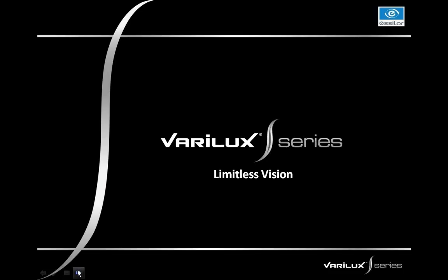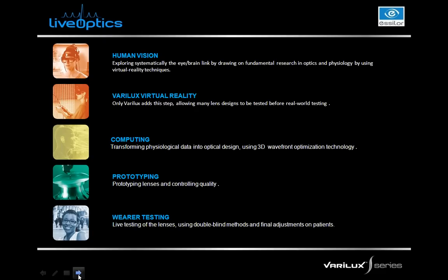When we talk about bringing a new Verilux product to market, we're always starting with the live optics process. The live optics process starts with human vision. We look at what current Verilux products are in the marketplace today and what needs are still unmet by progressive wearers and by our Verilux wares.